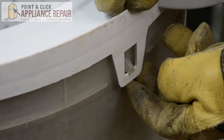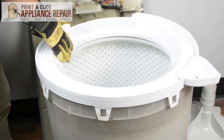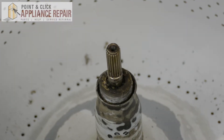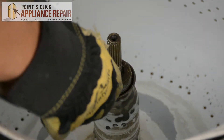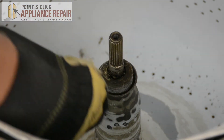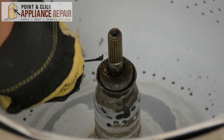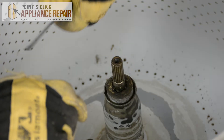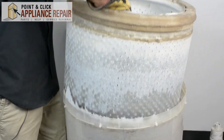Now we're going to undo the clips holding the tub ring on, and we can set this off to the side. Normally you should be able to pull the tub right out, but in our case we've got a bit of corrosion all around the ring here holding the inner tub to the shaft. So I'm just going to work my way around with the screwdriver to get as much corrosion as I can, and hopefully that will loosen up the tub so I can pull it out. Now we can pull the inner tub right out.